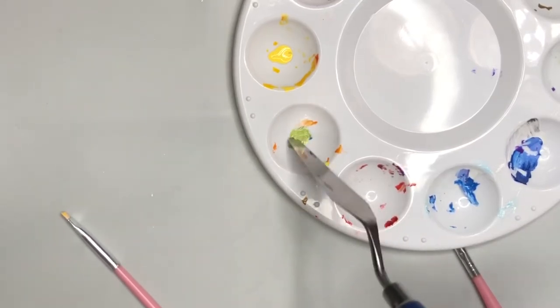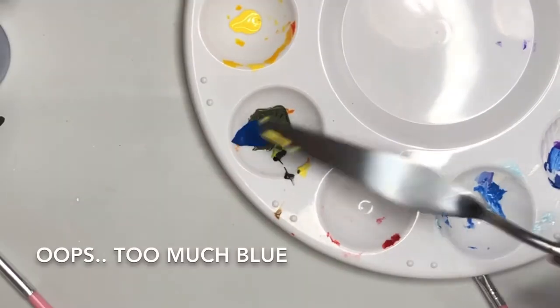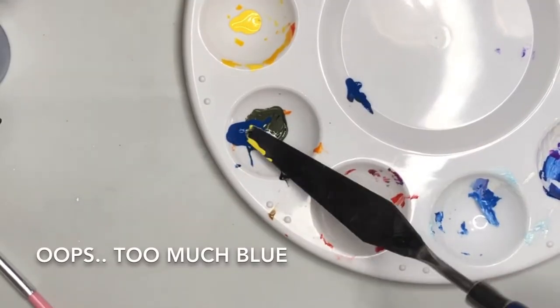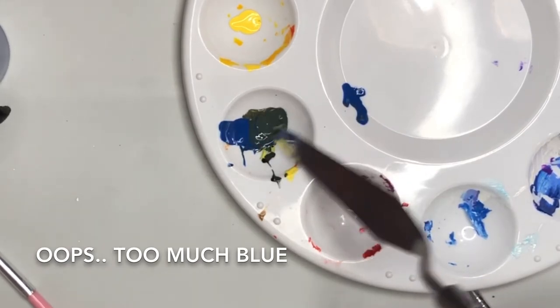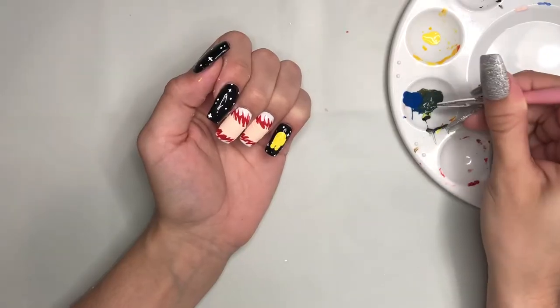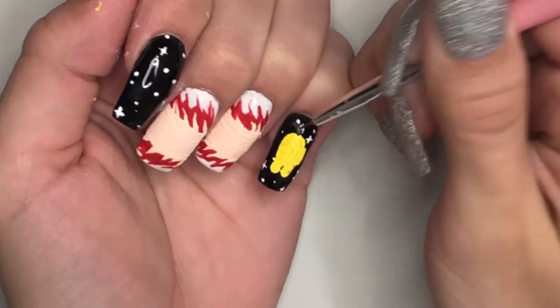Now I'm just going to mix together some dark green paint. I kind of mixed this too dark, but you can still see it in person. I'm just placing this on top of the crewmate's head. This is going to be the leaf hat.